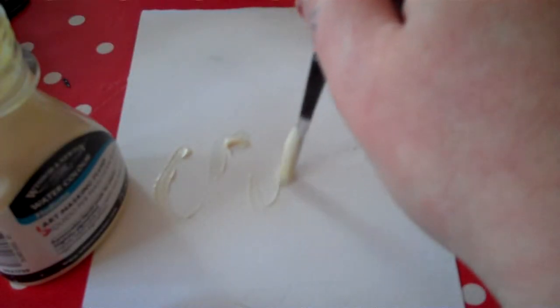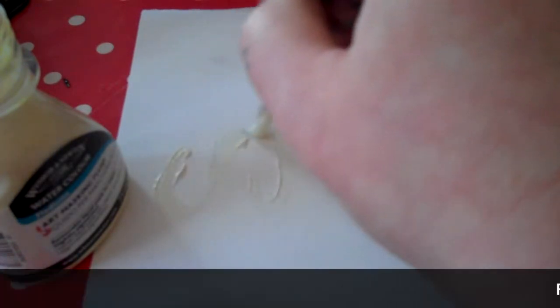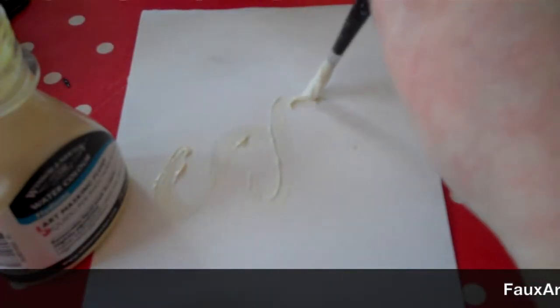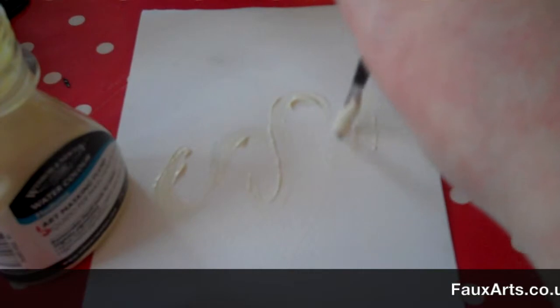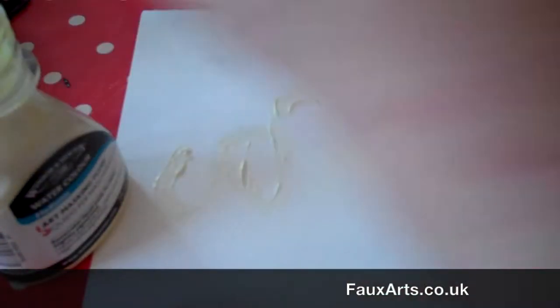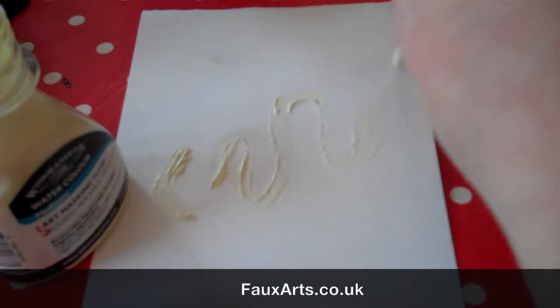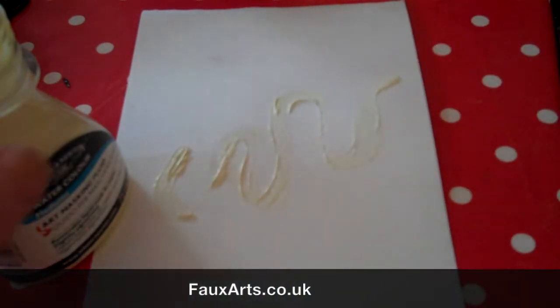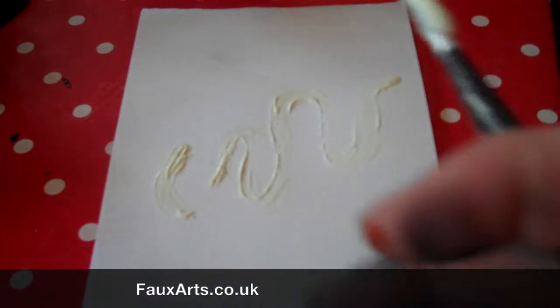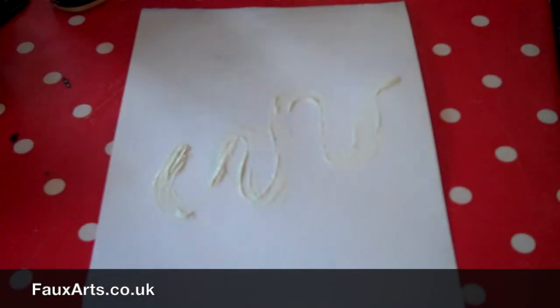You need to put it on quite thick because it's much easier to peel off if you can get a good grip on it. So I always put it on quite thick. You can't see it very well — you can sort of see a slight yellow tinge. When that's dry, you've masked and prevented the ink getting to the paper, and so you're going to be left with a white line.